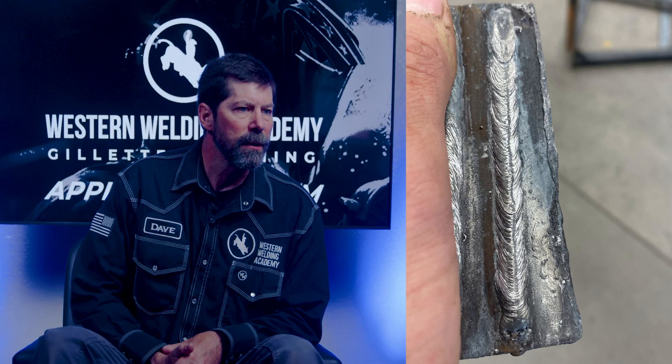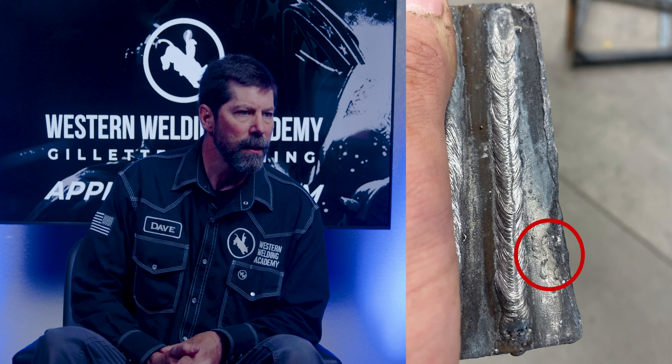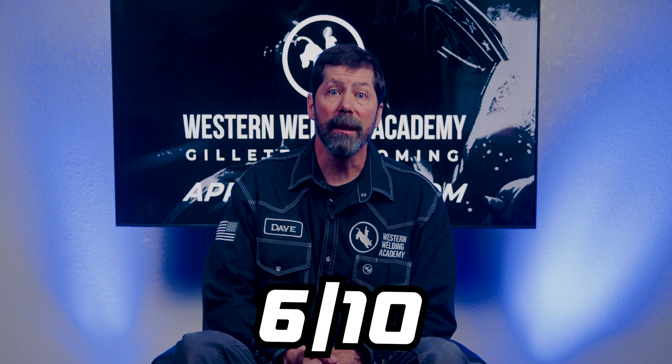Do try to clean up your weld after you are done. I'm seeing all that buckshot — those BBs that are on the side there. Keep giving it more time, it will get better as you go along. Bryce, maintain your consistent speed as you go along so you don't get steps in your weld. Watch your speed so that you're not getting undercut on the side, and keep at it. Nice work. I'll give you a 6 out of 10 on this.